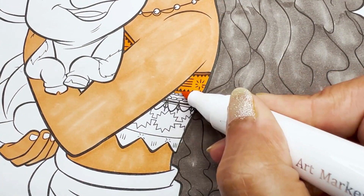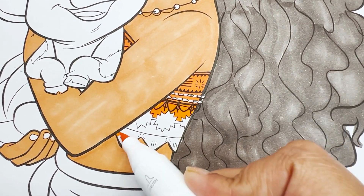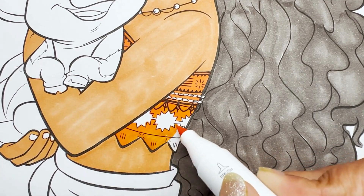Now let's use orange for her top and her waistband, and use a darker brown to color the designs on it.